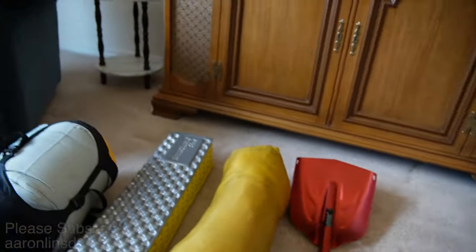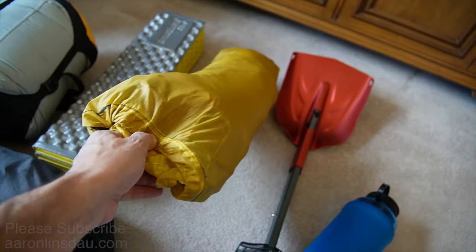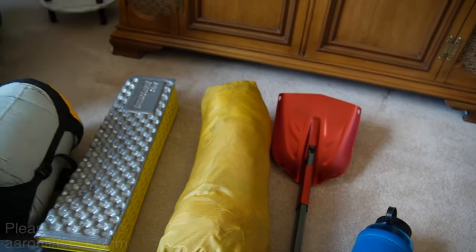For the tent, I'm going with my MSR Hubba here. It's a single man, pretty much coffin bathtub-style tent. Works pretty well — I've used this in Greenland in the Arctic, so I know it's reliable.